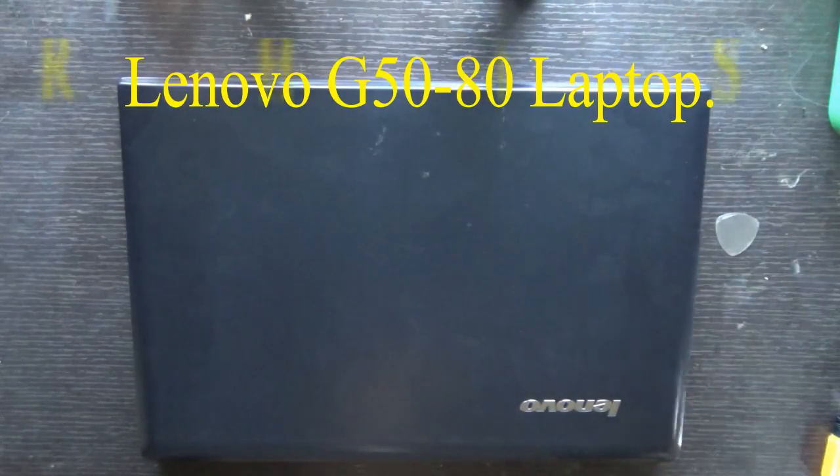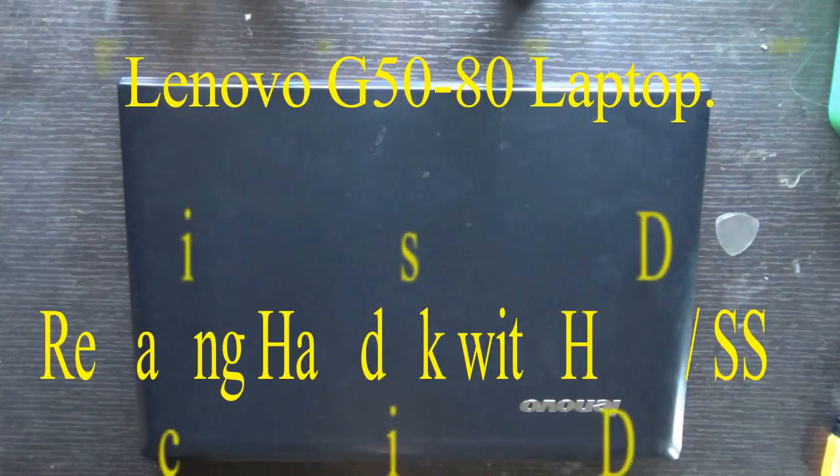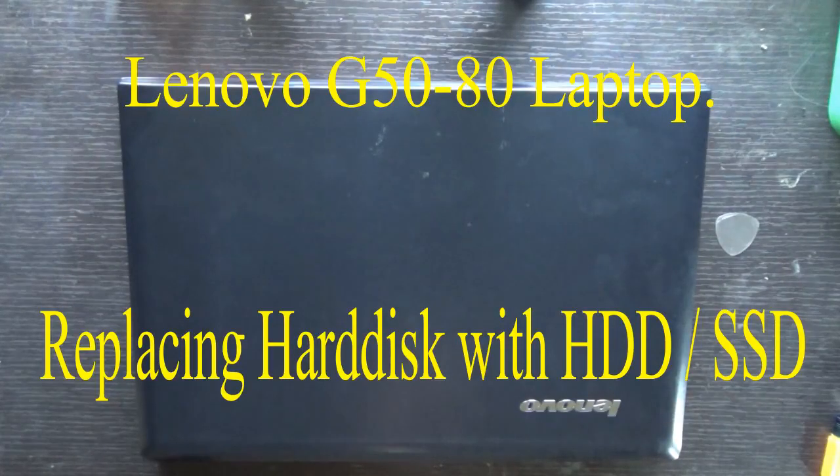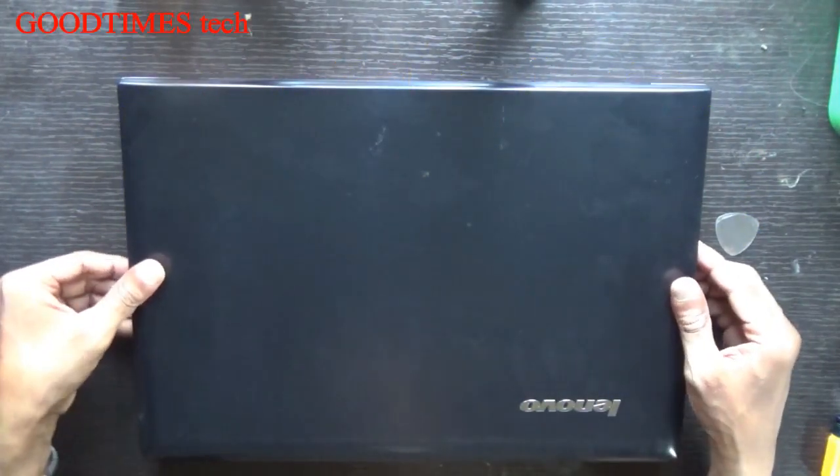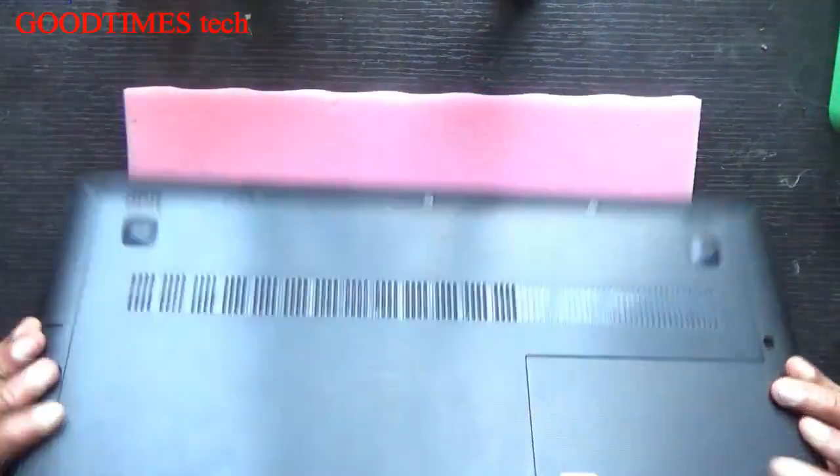Hello everyone. Today we will see how to replace the hard disk of a Lenovo G50 laptop or notebook. We can upgrade it with a new HDD or a new SSD, that is solid state drive.